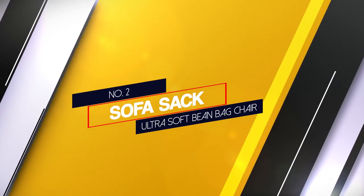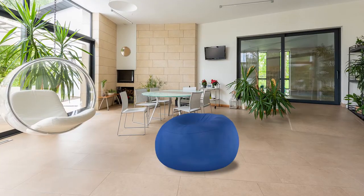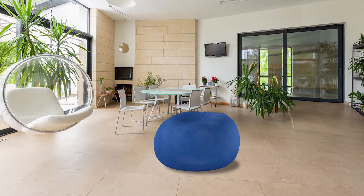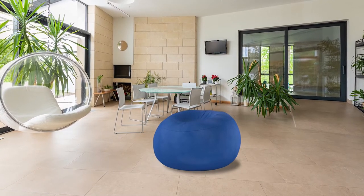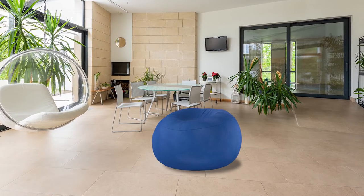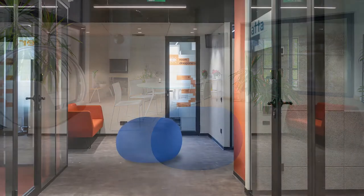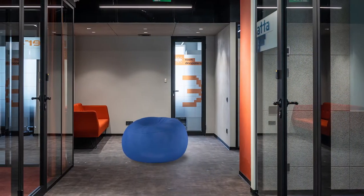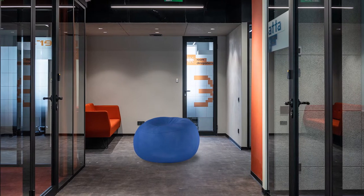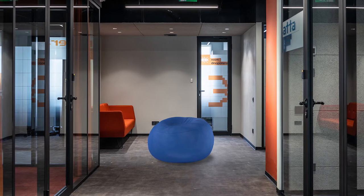Number 2: Sofa Sack Ultra Soft Beanbag Chair. The Sofa Sack AMZ-BB 3SK-CS13 3-foot beanbag chair is a medium-sized chair, which is a good choice for lounging, gaming, and even working. The chair contours around the body of the user for support. Unlike other chairs that come with beans, this model features memory foam filling providing soft comfort. This chair's velvet passion suede cushion is super soft, so it's comfortable.